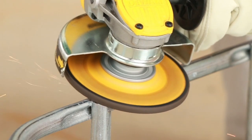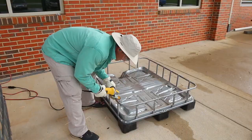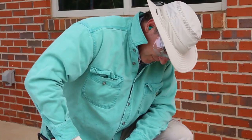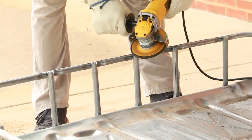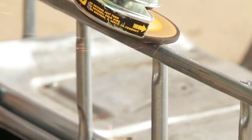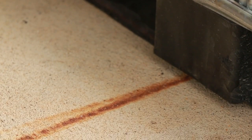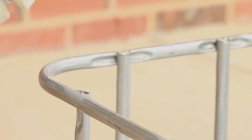Using the grinder, grind down any rough edges. When operating the grinder, wear appropriate safety gear, including glasses, gloves, ear plugs, and long pants and sleeves. The metal shavings can be hot and travel several feet from the work site, so be aware of your surroundings and make sure the area is clear. This is also a good time to spray the cut areas with anti-rust paint.